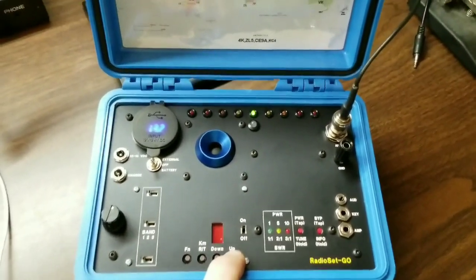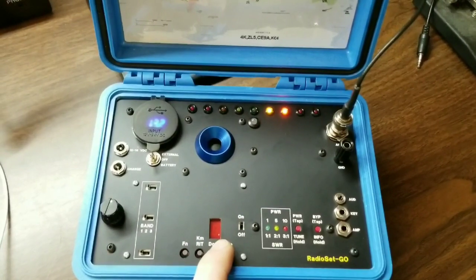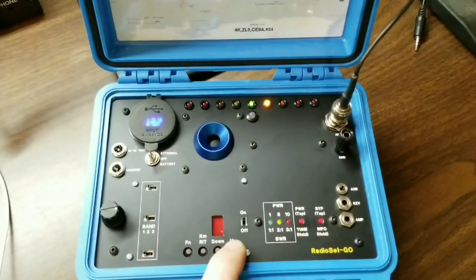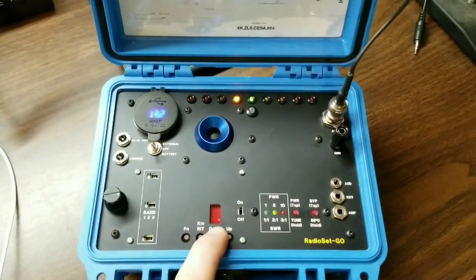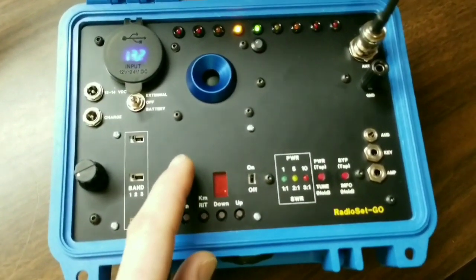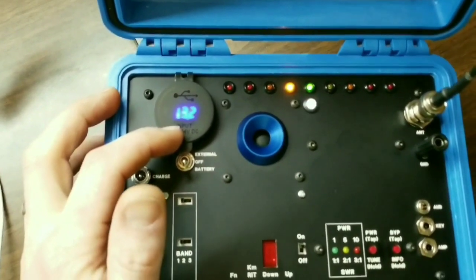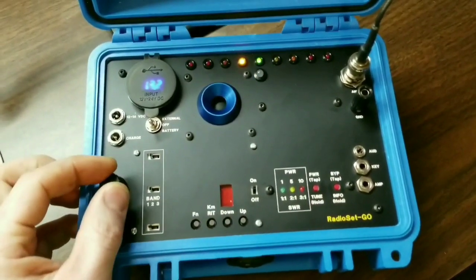We'll go ahead and tune around. You'll see the LEDs illuminate when we start to hear signals. It's actually not as active as it was — maybe the contest has ended. Tune down more. There's voltage regulation to the transceiver and the auto tuner — they are getting 9 volts. The battery has a charge of 13.2 volts, which is much more than either of these can handle.